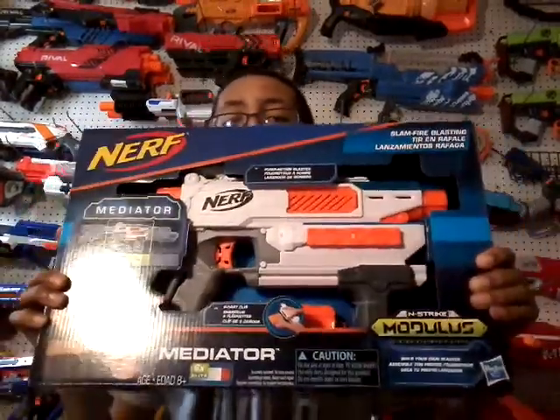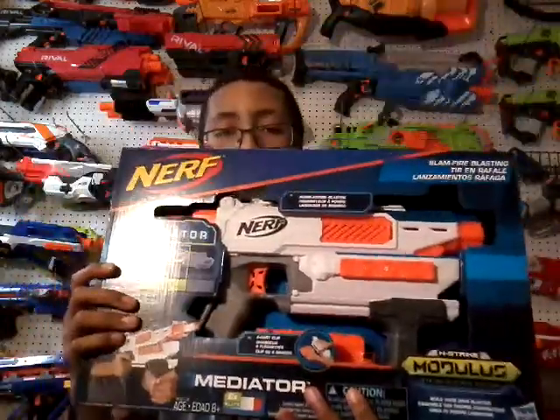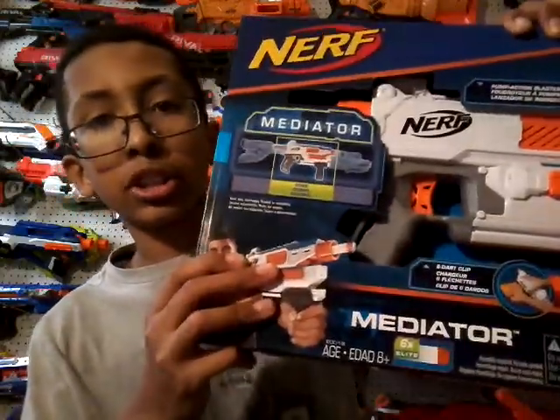So here is the front of the box. Here's your blaster, and on the front it says 'pump-action blaster,' 'slam fire,' and 'blasting.' It also mentions a six-star clip and the name Meteor. Right here it shows the core, and these two are the barrel and the stock, which come separately.